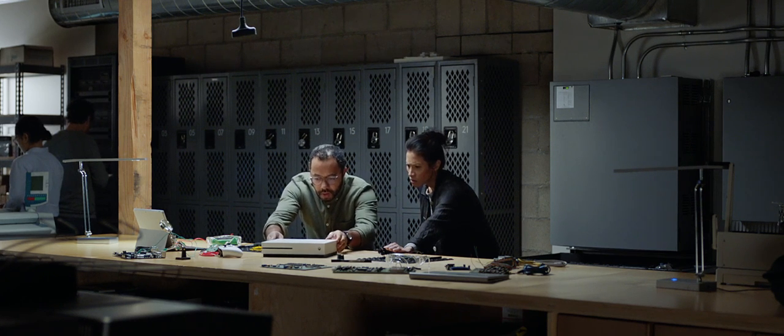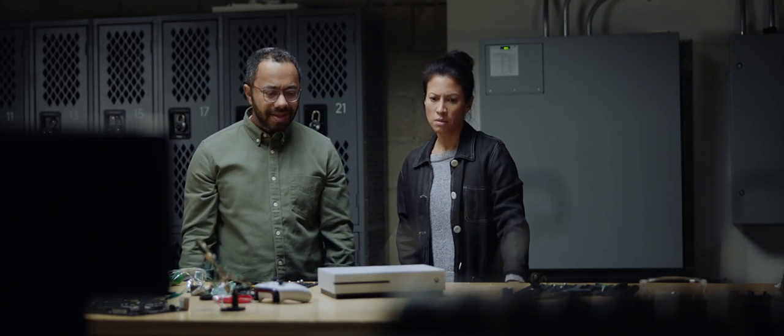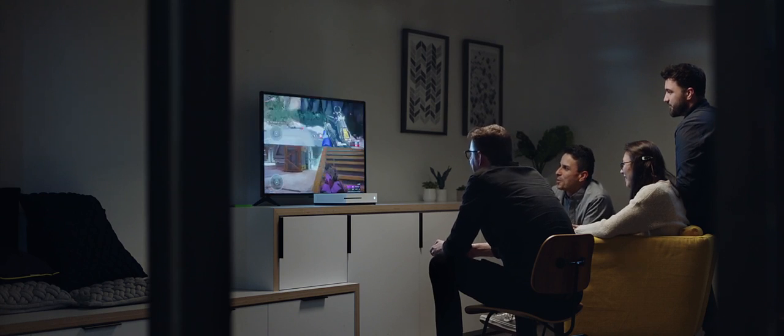We tried removing everything, but we realized that would make it hard to play video games. So we put some stuff back. We lost a lot of good people on this project. But then we found them again — they were playing Halo in Conference Room 4B.